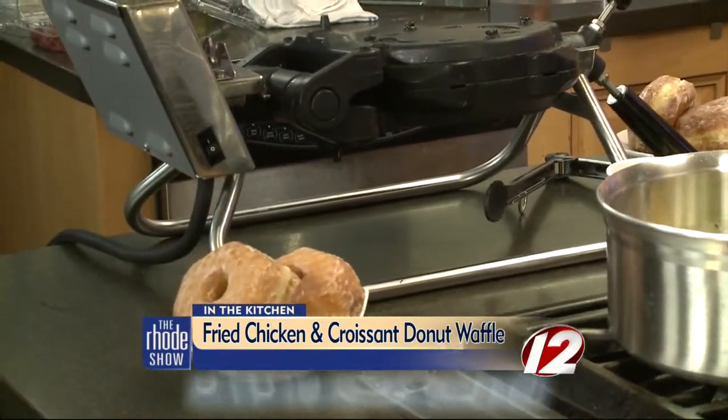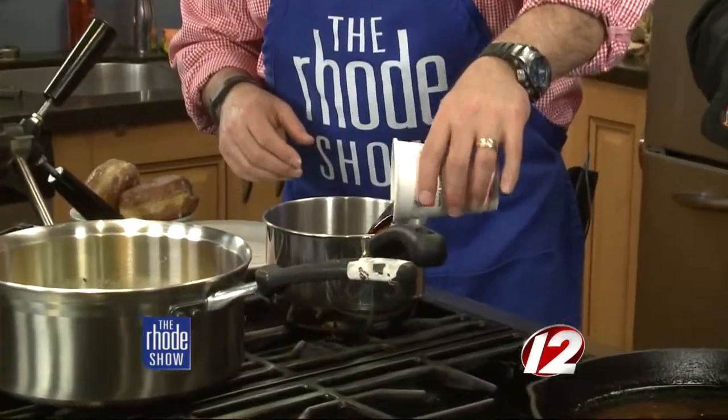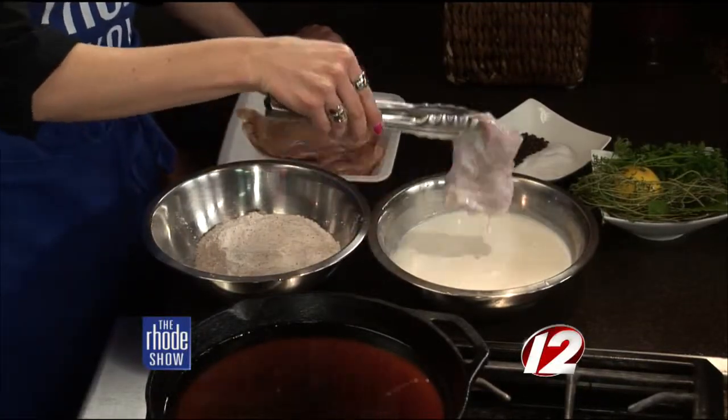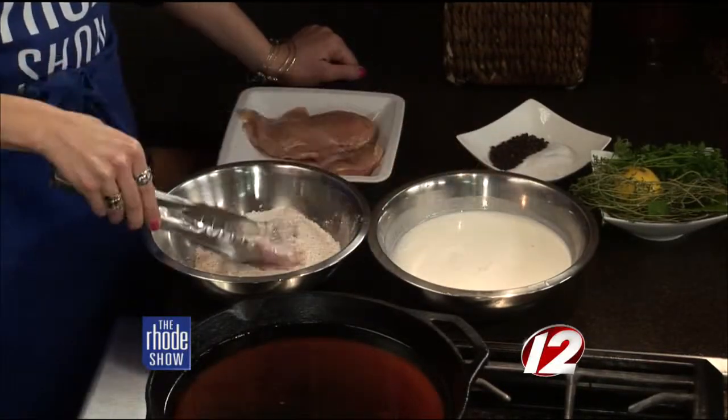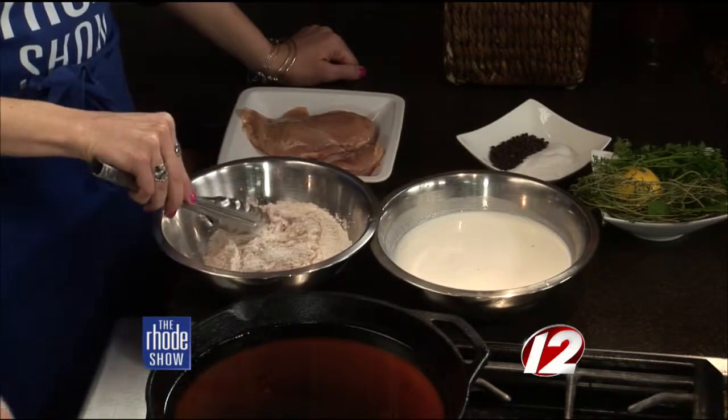Let's get started. We're going to make a maple Dunkin' Dark Roast syrup for the top — go ahead and start that. I've already started the brine here. I like to brine the chicken — it makes it nice and moist and flavorful. It's just a traditional fry technique: you're going to dunk it in the flour, then put it in the buttermilk, and then back in the flour. So it's flour, buttermilk, flour. Then we'll reduce that syrup down.